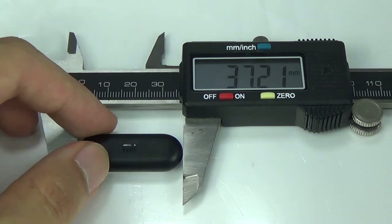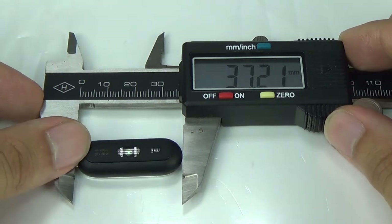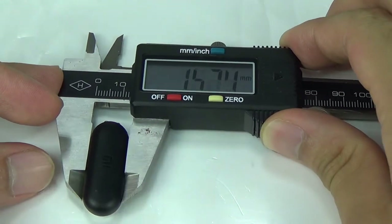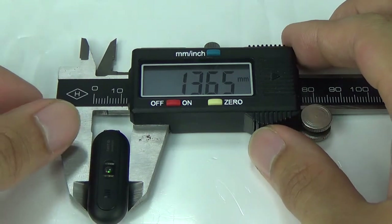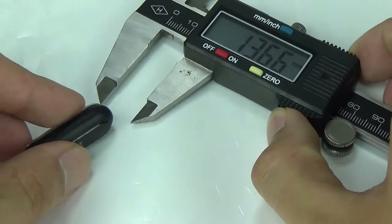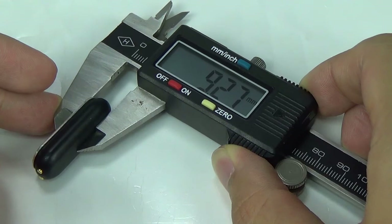In terms of length, the original one measures 37.20 to 21mm, and the new one should be pretty much the same. Measuring this dimension: the original reads 30.61 and the new one reads 30.65 — well, that kind of difference is just negligible.